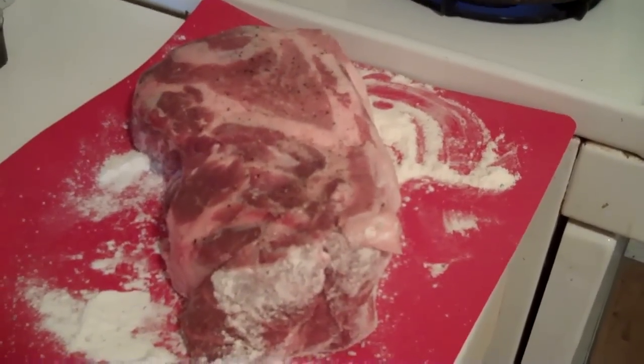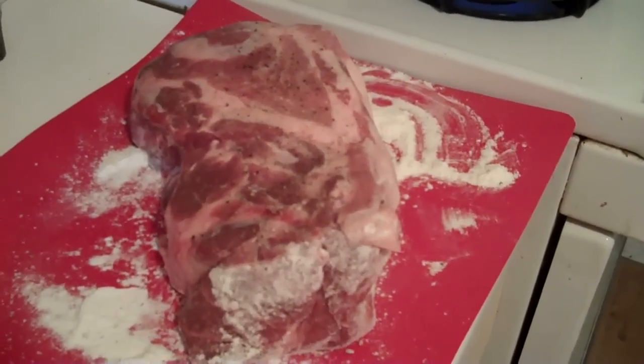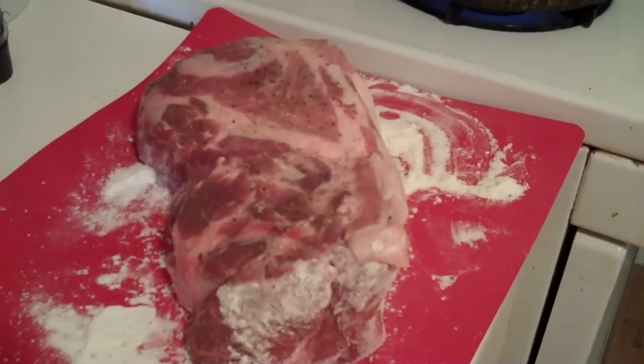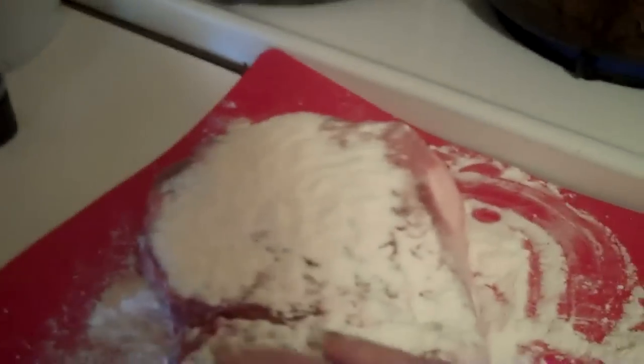I have a pork shoulder here and I have salted, peppered, and now I am dusting it with flour. This is a very basic recipe. I have it in our family pot — old, from the 40s, early 50s — and this was my mother's.